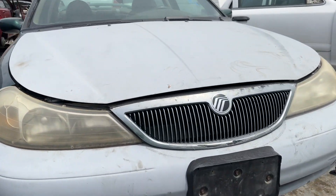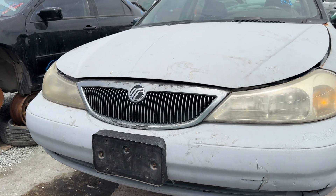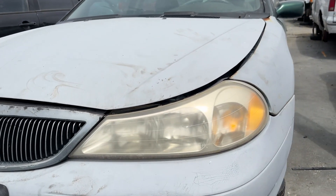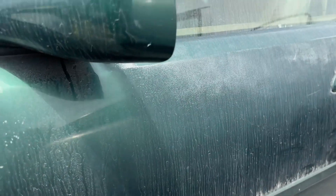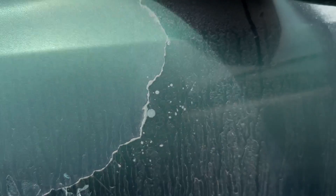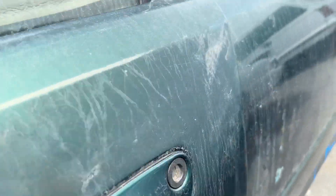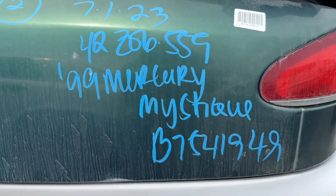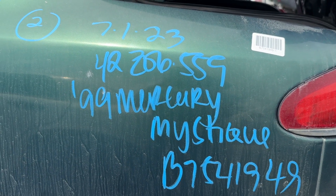Well, look at this. I recognize that badge — that's a Mercury, a Mercury something or other. It's got some nice gray primer and rust along with this forest green peeled clear coat. This is a beauty. It's a 99 Mercury Mystique. It's a Mystique.